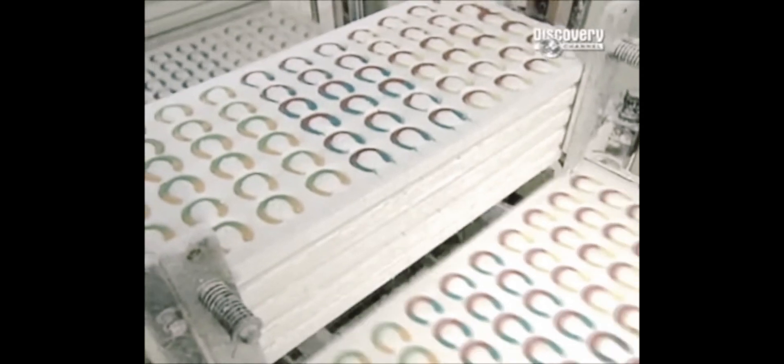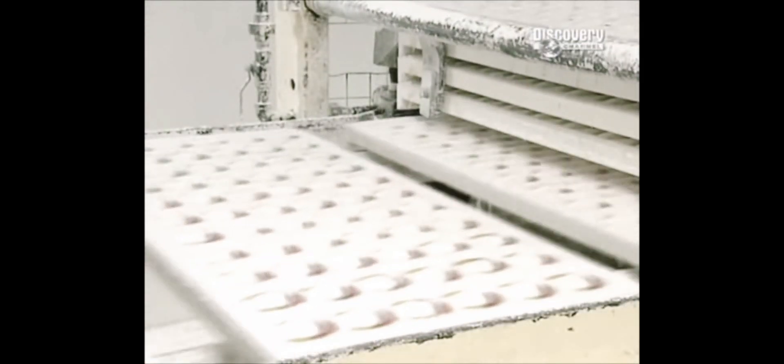Cooks the mixture at 115 degrees Celsius. A machine called the Depositor pours the mixture into the cornstarch worm molds. They look so tempting — actually they look tempting. Now they have color. The molds then go into a refrigerated room. In 12 to 15 hours, the sweets cool and solidify.